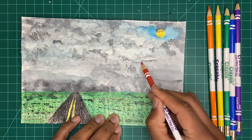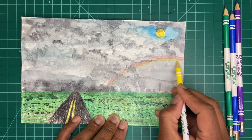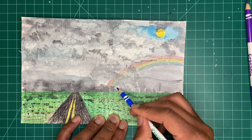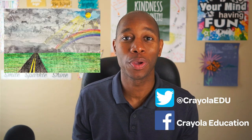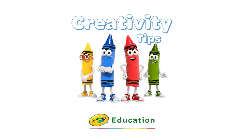Next, draw and color the rainbow spectrum of light in the order of red, orange, yellow, green, blue, indigo, and violet. Parents and teachers, post young artist creations on social media. Thank you for letting your ideas shine today and stay colorful with Creativity Tips.